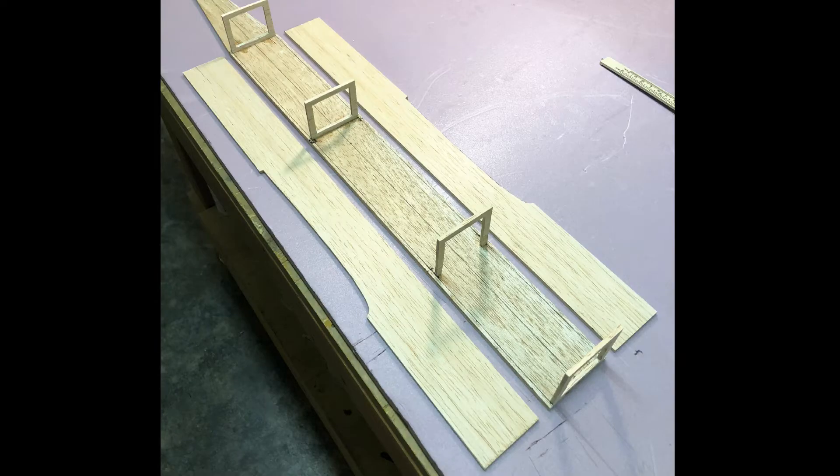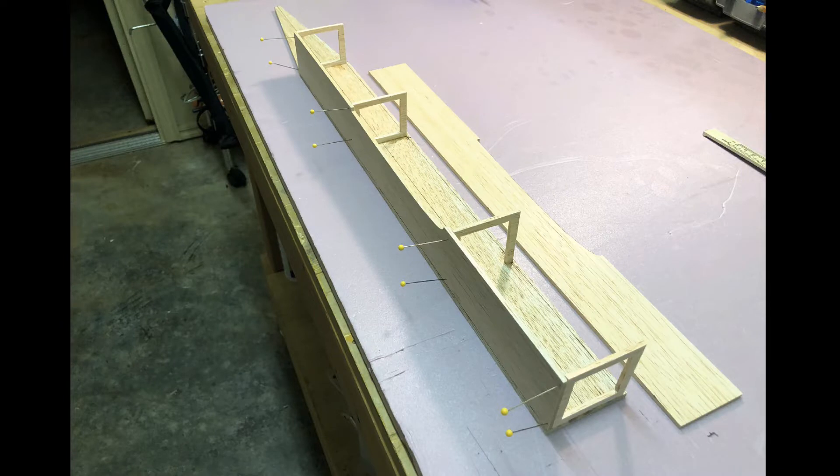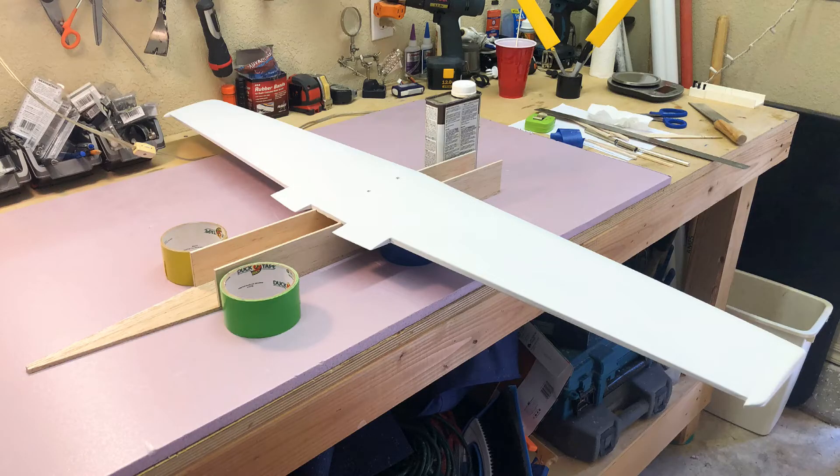The sides of my fuselage are one-eighth-inch balsa, the bottom is three-sixteenths, and I cut out small bulkhead pieces to hold everything together. I had to regularly check that the wing would fit well into the saddle cut into the sides of the fuselage.